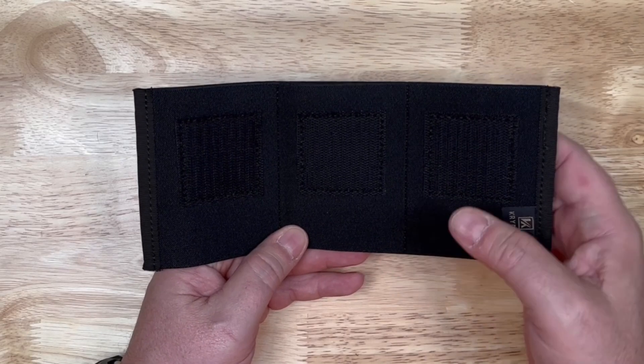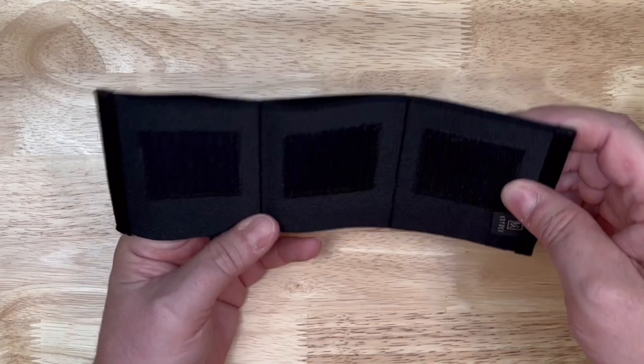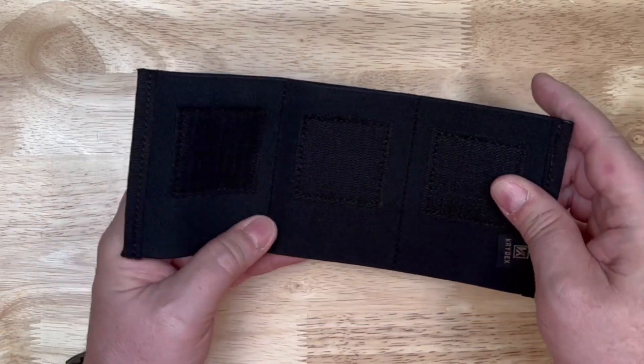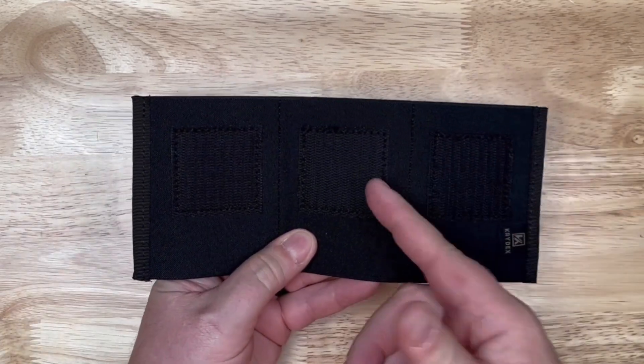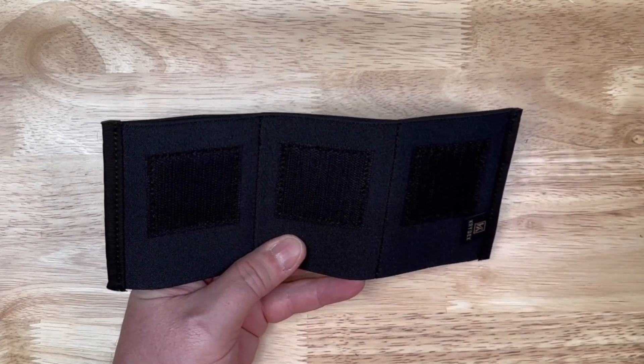Hey guys, thanks for checking out this video. Just a real quick one here on the Crydex 3 mag pouch. You can see it's got the hook velcro on both sides, so if you've got a place that you want to store three magazines and it's got a velcro panel on it, this is going to work out well for you.